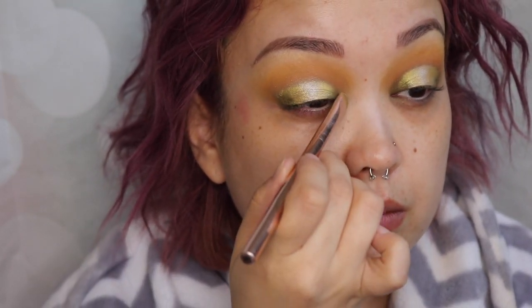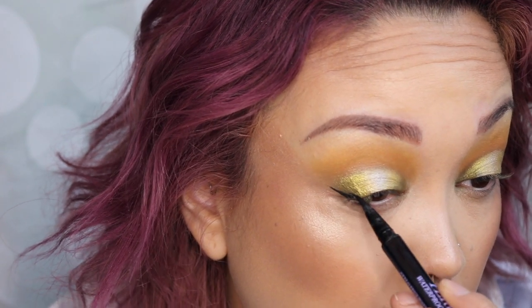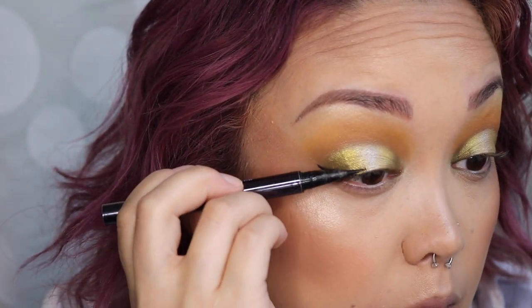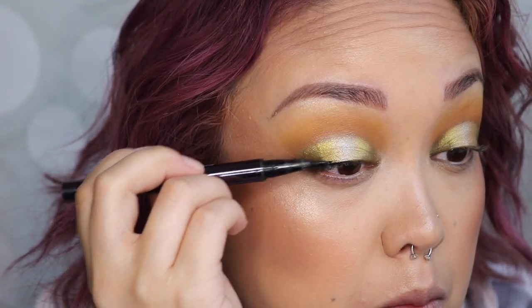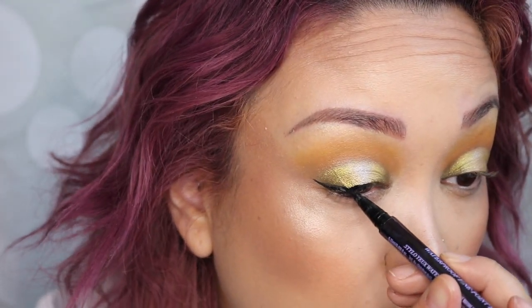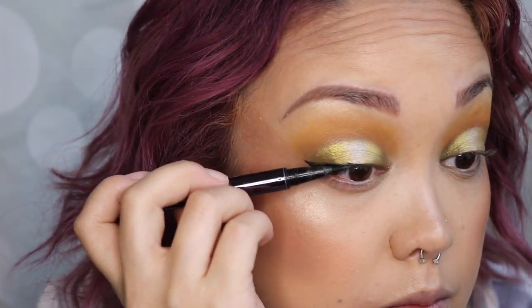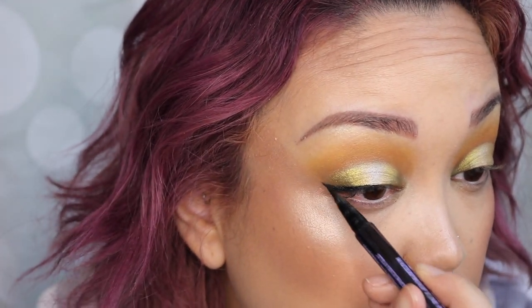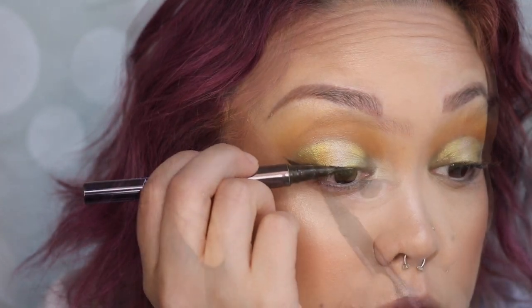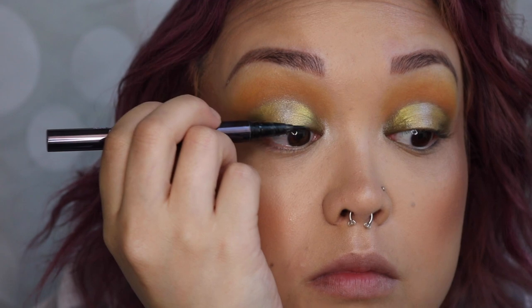Now I'm going in with the Urban Decay Perversion waterproof liquid pen and I'm just going to do a quick little wing, dragging that across my entire lid. Take your time doing this — this look doesn't even require a winged liner because once you put lashes on it kind of camouflages it anyway. But if you do want to wear lashes, I'd recommend doing an eyeliner just across the lash line to help hide any adhesive from the lash glue.